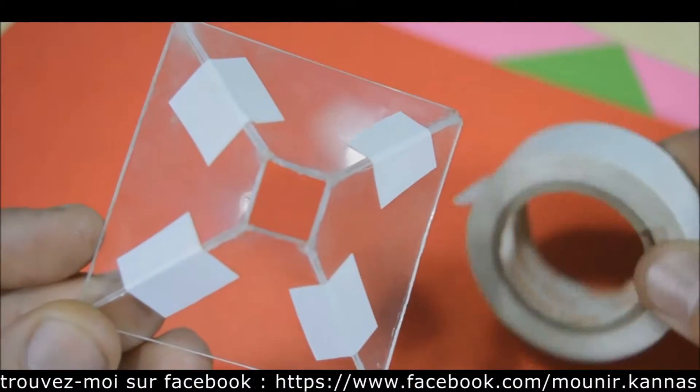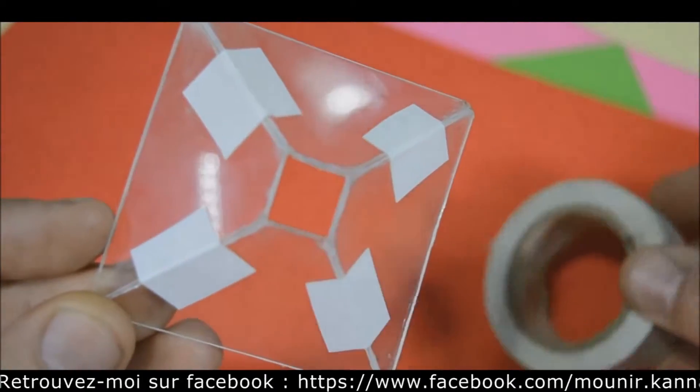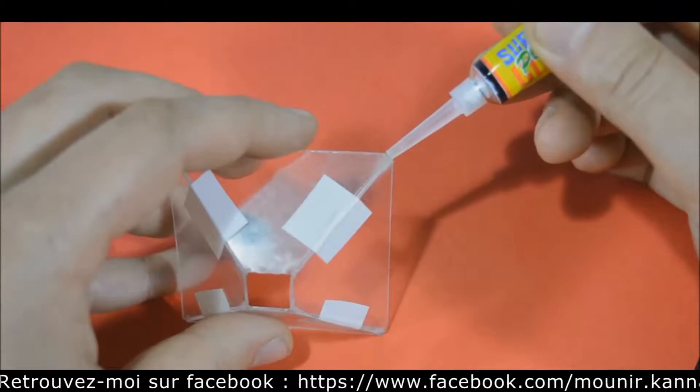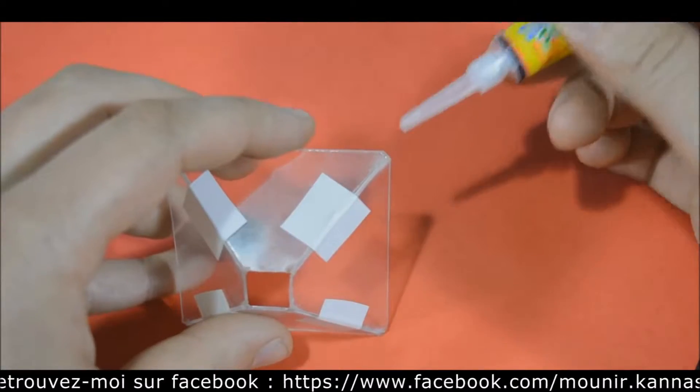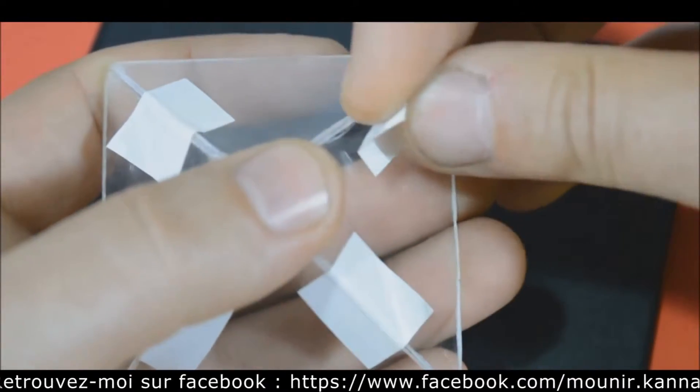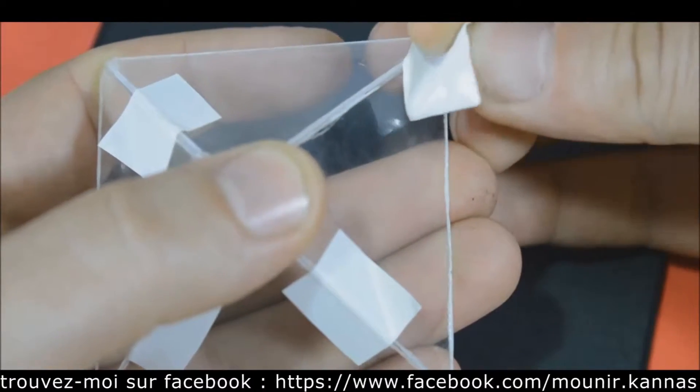Before gluing the pieces, use electrical tape to form the pyramid shape. Take the strongest super glue and on the edges of the pyramid put one drop of glue on each corner. Leave it to dry for about 5 minutes, then remove the electrical tape pieces.